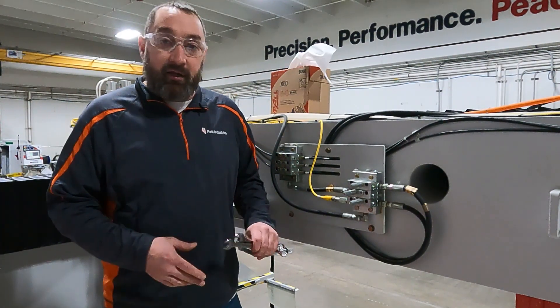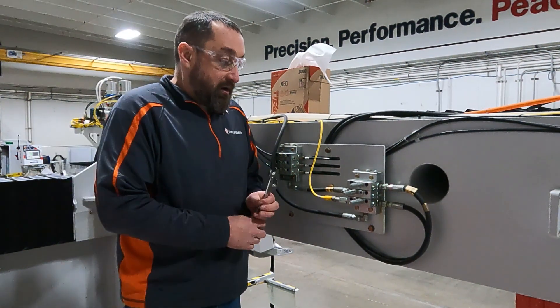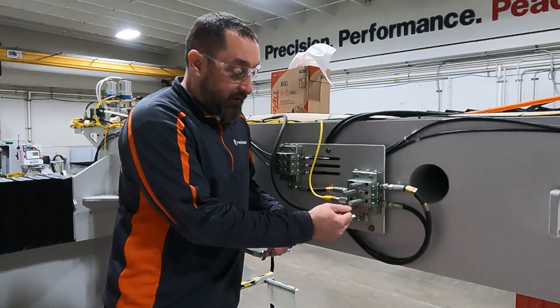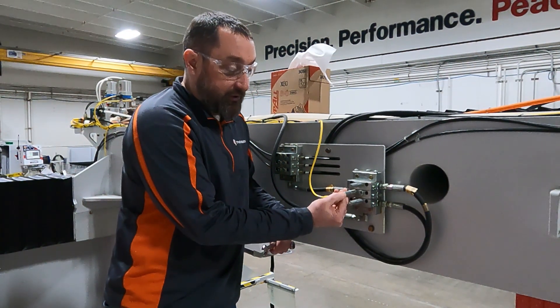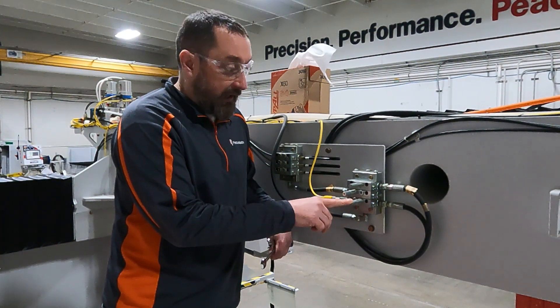Now we're set up by our master block and this is our y-axis block on this machine. The first thing you want to look for is these three pegs — if any of these are popped out you can see that you can catch your fingernail on it, otherwise they're pretty flush. If any of them are popped out, that's going to be where you want to start looking.